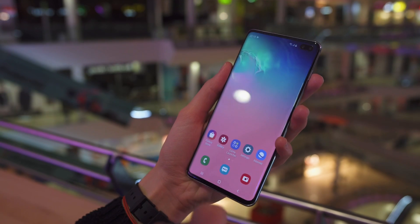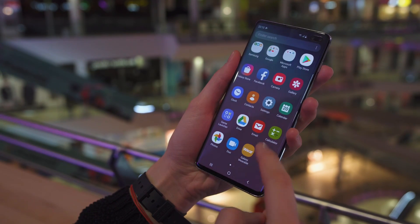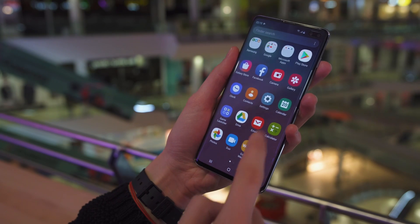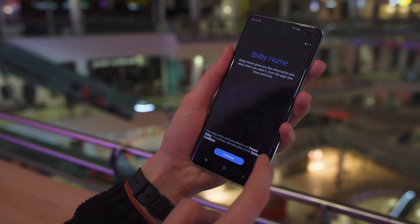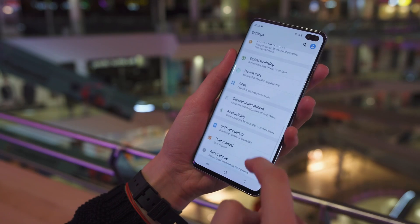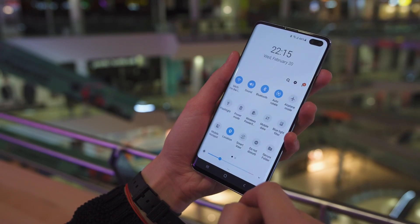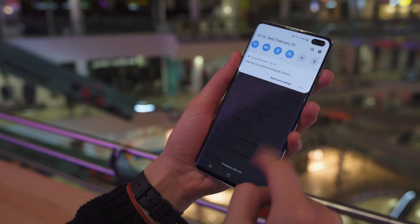Samsung has overhauled their software and replaced it with something they're calling OneUI. It's much more refined than their previous iterations, and there are some things you'll notice right away, like the new icons, the gestures, and the larger text headings that are easier to reach. However, this is Samsung, which means there's a lot more than that, and it'll take some time for us to go through all the features and changes.